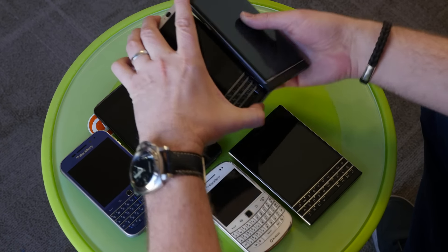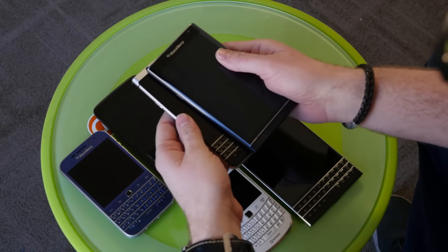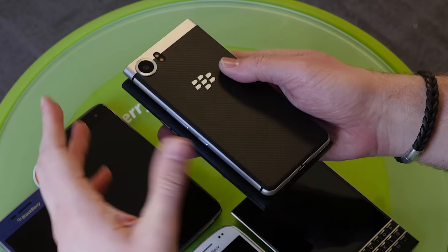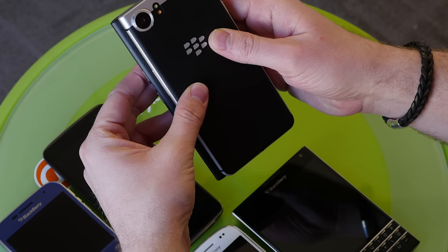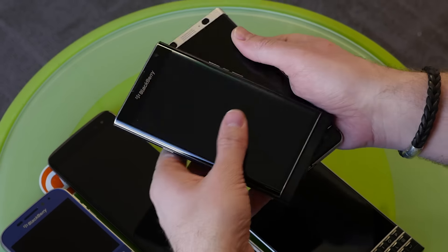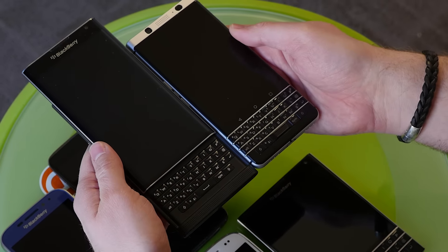When you think about the Priv, because that comes up a lot, the actual footprint of the device is pretty much the same. The Priv might be slightly wider, but overall it takes up a similar amount of space. The Key One's a little bit taller. Of course, if you slide out the keyboard, then this is a different sort of beast when you look at the Priv.